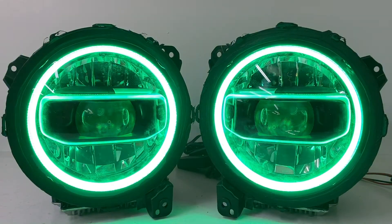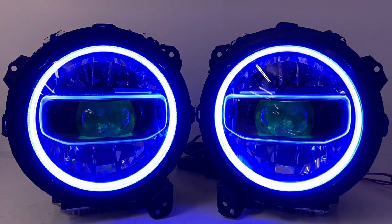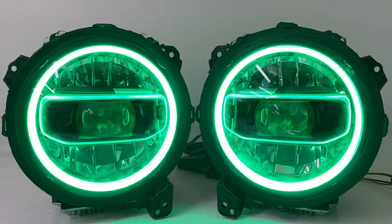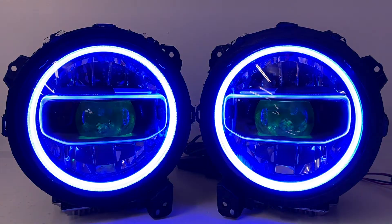To purchase a pair of these, go to our website at HIDprojectors.com and you can find the modification service under the JL and JT section.